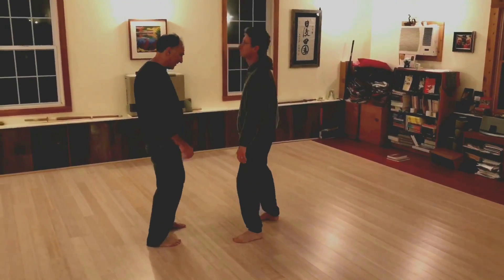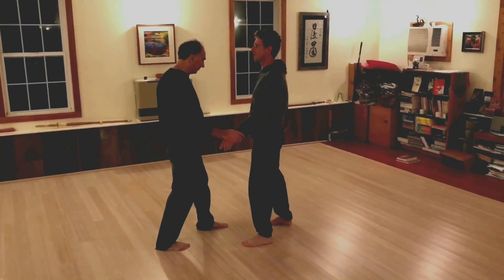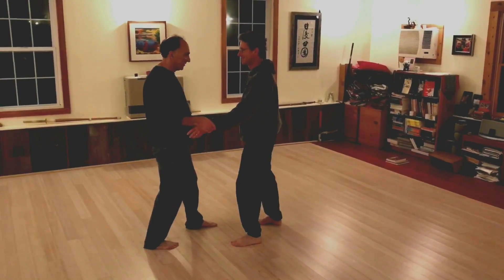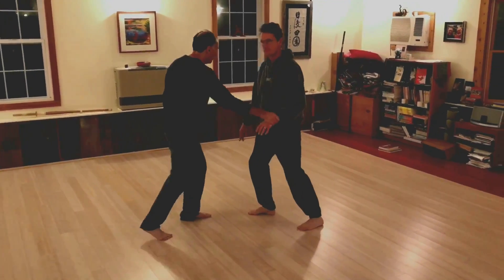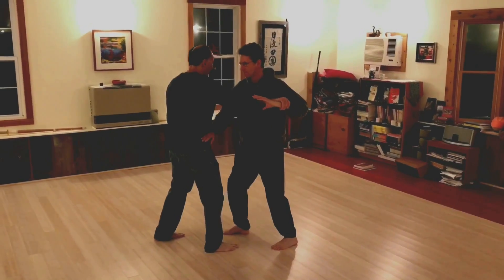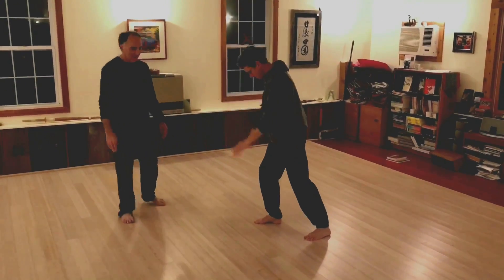Look — if he grabs your wrist and you make him release it, that's officially a release. Yeah, that's it. That's the idea.